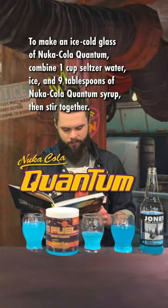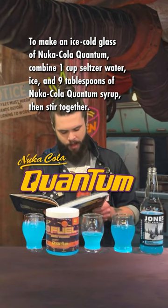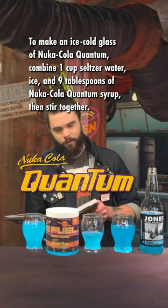To make an ice cold glass of Nuka-Cola Quantum, combine one cup seltzer water, ice, and nine tablespoons of Nuka-Cola Quantum syrup, then stir together.